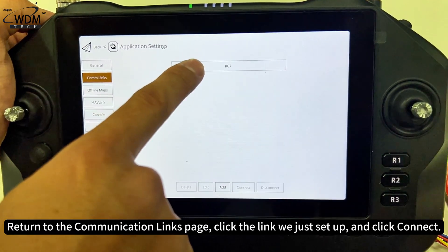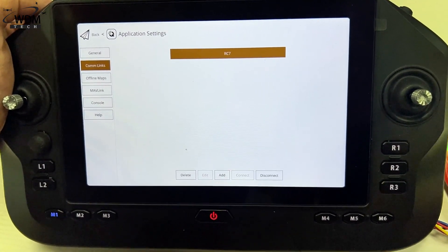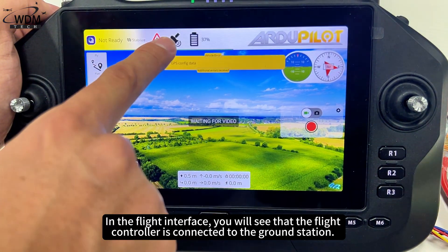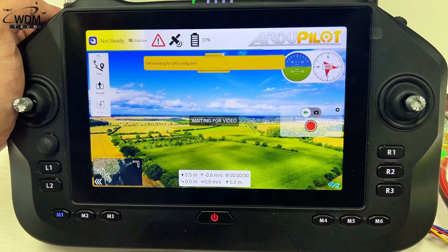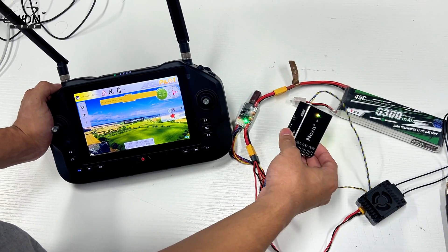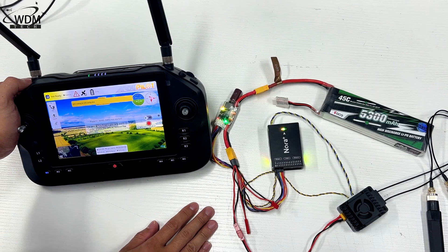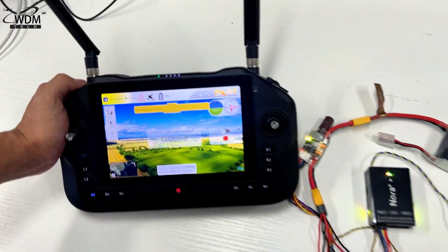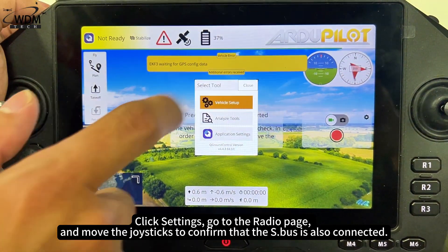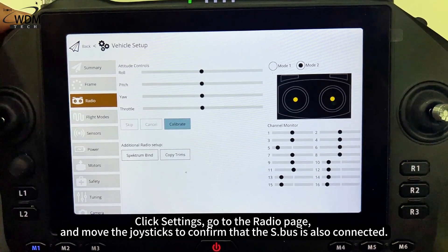Return to the Communication Links page, click the link we just set up and click Connect. In the Flight Interface, you will see that the flight controller is connected to the ground station. Click Settings, go to the radio page and move the joysticks to confirm that the S.Bus is also connected.